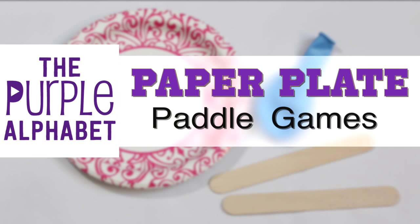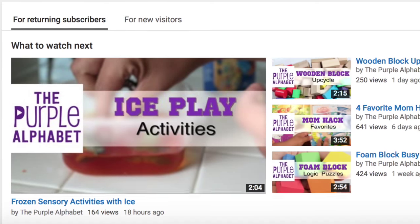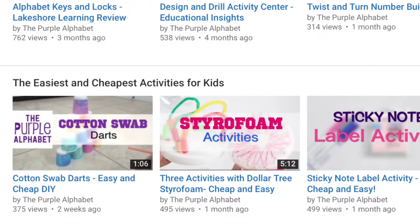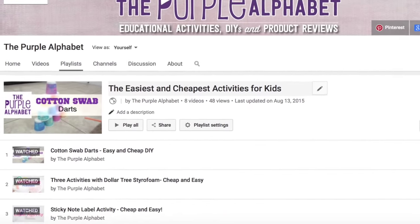Hey, you guys! It's Christina with the Purple Alphabet. You may have noticed that I added a new playlist on my home page called 'Basically Cheap and Easy Activities to Do with Your Kids.' These are activities that are really simple to do, really affordable, and most likely you already have the materials laying around the house.